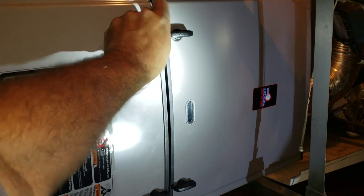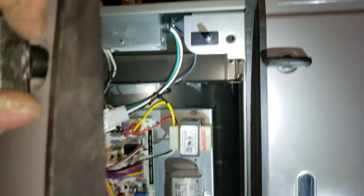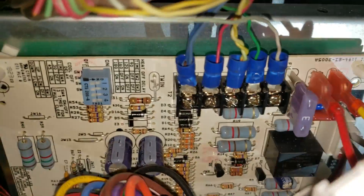Same thing on the blower compartment — it comes off. Nice connections right there.